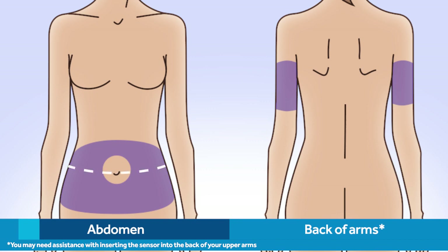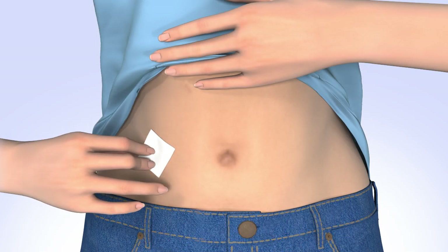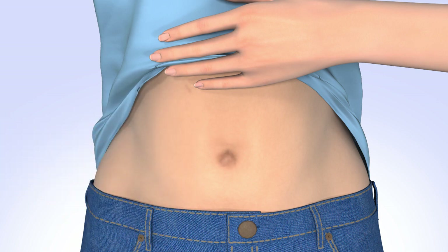You should also avoid sites where your body naturally bends, or where there is a great deal of motion, and sites that are scarred or have hardened tissue or stretch marks. Be sure to rotate your sensor sites to avoid tissue damage from overuse. Clean the insertion site with alcohol and let the skin dry before inserting the sensor. Do not use any other product or tape on the site before inserting the sensor.